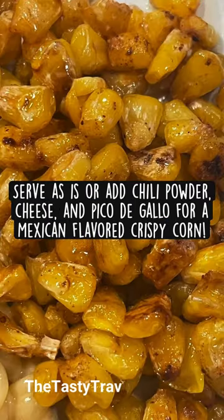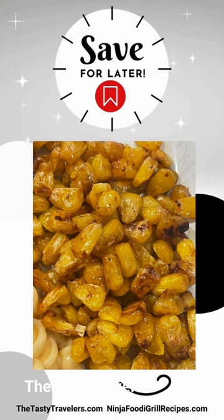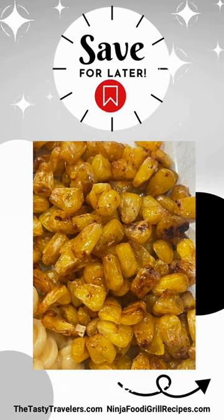You can serve it as is, or you can top it with anything like chili powder, cheese, or pico de gallo for a Mexican flavored crispy corn. Yum!